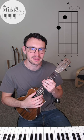Hi. Today we're going to be taking a look at playing our A chord on the ukulele. We're going to start with our middle finger playing the second fret of our G string, and that's an A note. We're going to be targeting A, C sharp, and E in this chord.